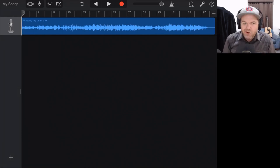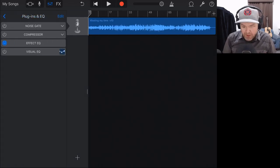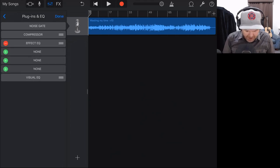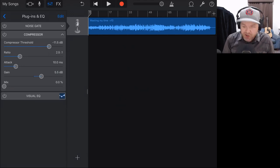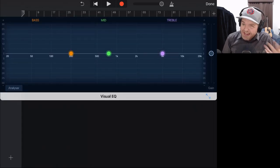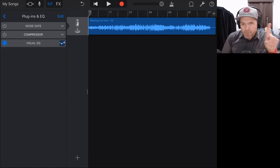Now that we've trimmed our track, let's get into the actual plugins and processing. We're going to tap on the plugins and EQ section, go into our little mixer, then tap plugins and EQ. First thing I'm going to do is remove this effect EQ — it's on all of your presets, even the clean one. I don't really know why, but we'll tap edit and delete it entirely. Now we've got a blank track. We have a noise gate, a compressor, and a visual EQ. The number one plugin essential to your mastering process is a limiter.